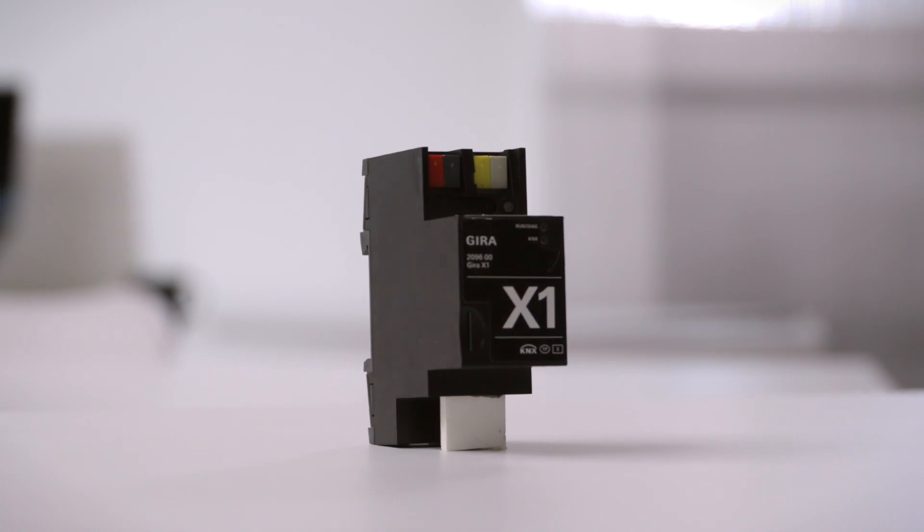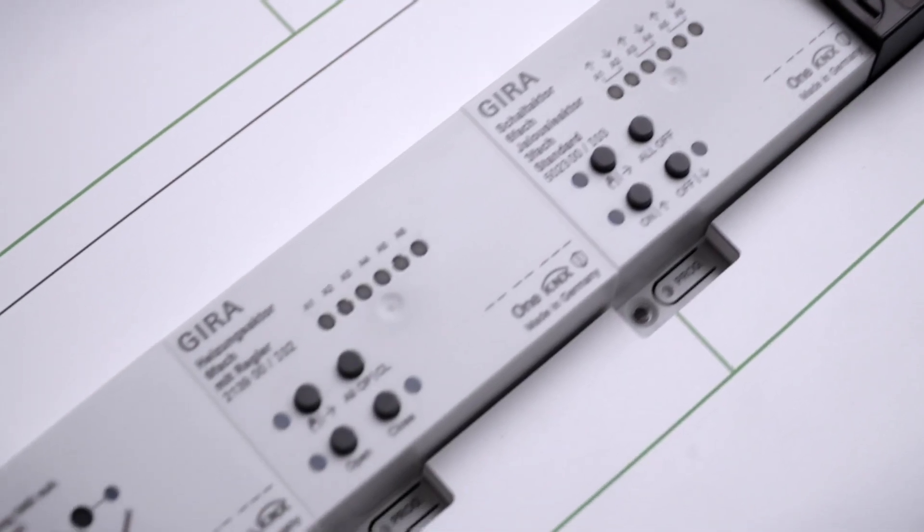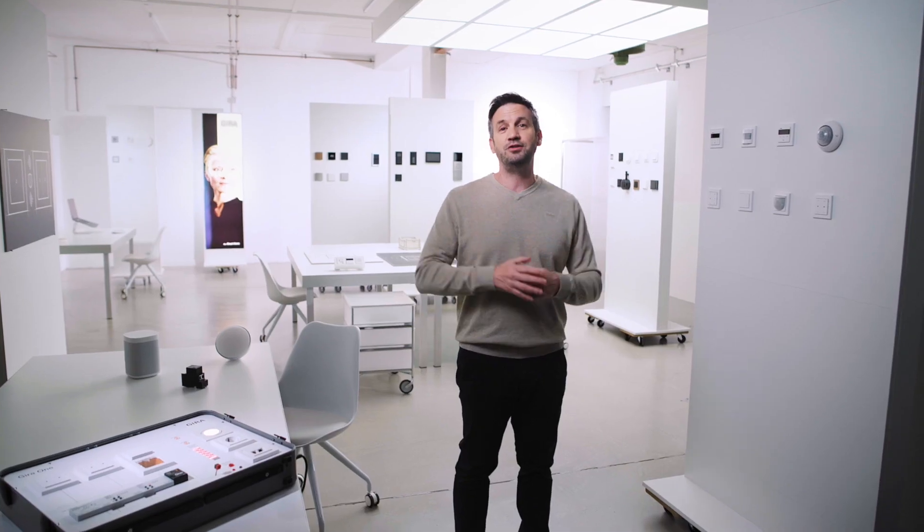Do you want your home to become even smarter in the future? Then you can simply replace the Gira One server with a Gira X1 server or a Gira Home server. All existing operating devices, actuators and sensors can remain in the system and do not need to be replaced. As you can see, Gira One is a great way to enter the world of KNX.